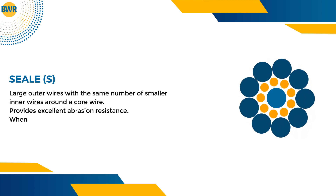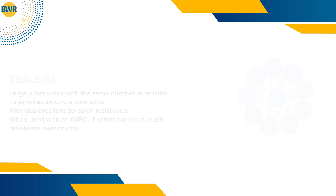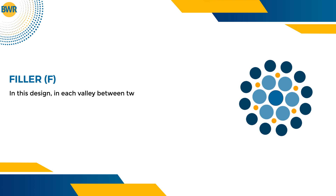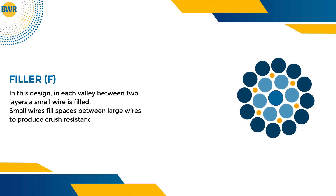When used with an IWRC, SEAL construction offers excellent crush resistance over drums. In the filler design, a small wire is placed in each valley between two layers — small wires fill spaces between large wires to produce crush resistance.